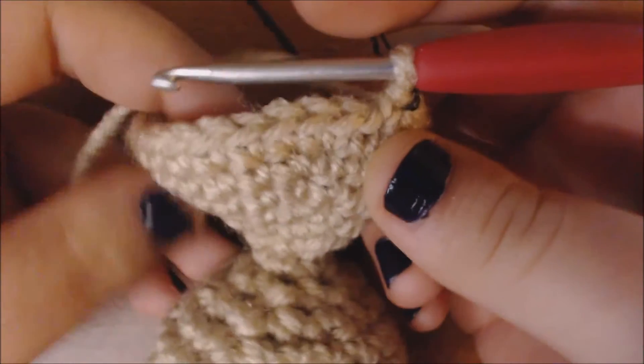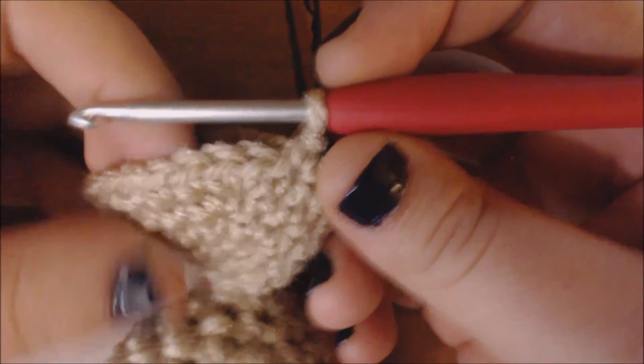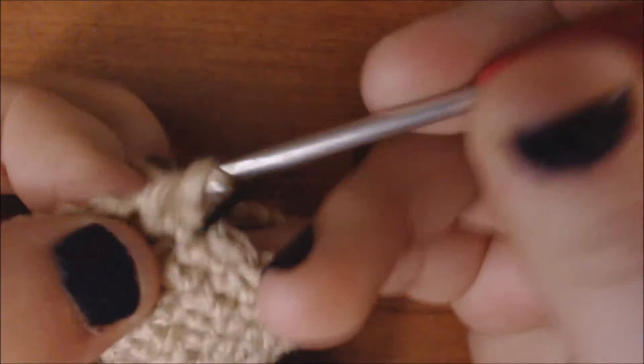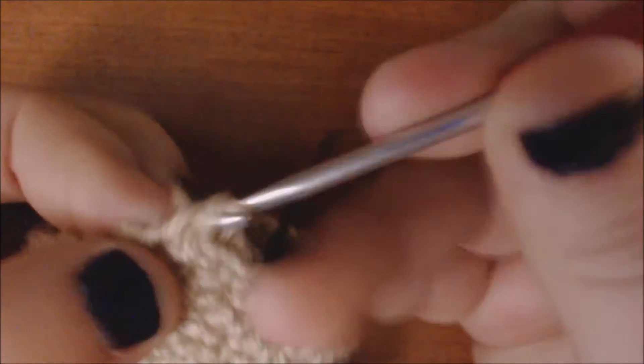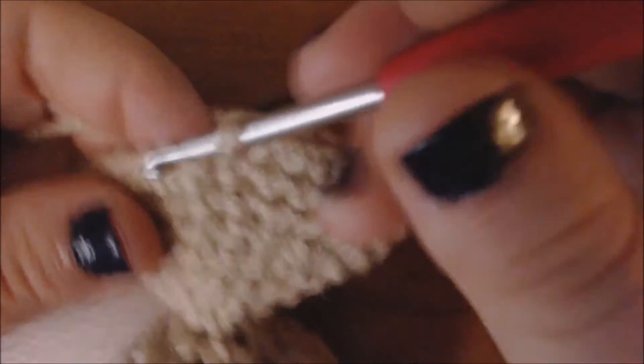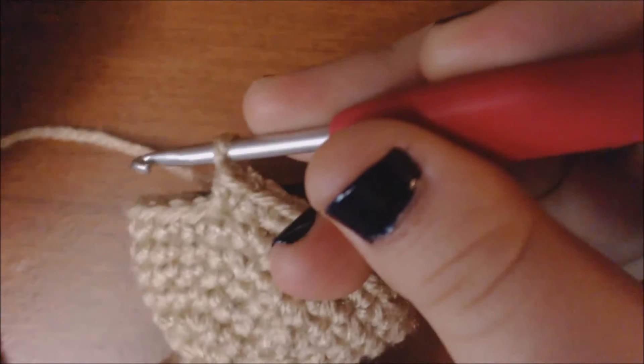I'm actually going to stop increasing the front for this row, but I'm going to continue to mark the back stitches so that I can decrease just the front in the next row. I'm going to do one row of single crochet to elongate the bust just a little bit. I've gotten back to my marked stitches, so I'm going to single crochet for all of these marked stitches. I've gotten to the end of my marked stitches.